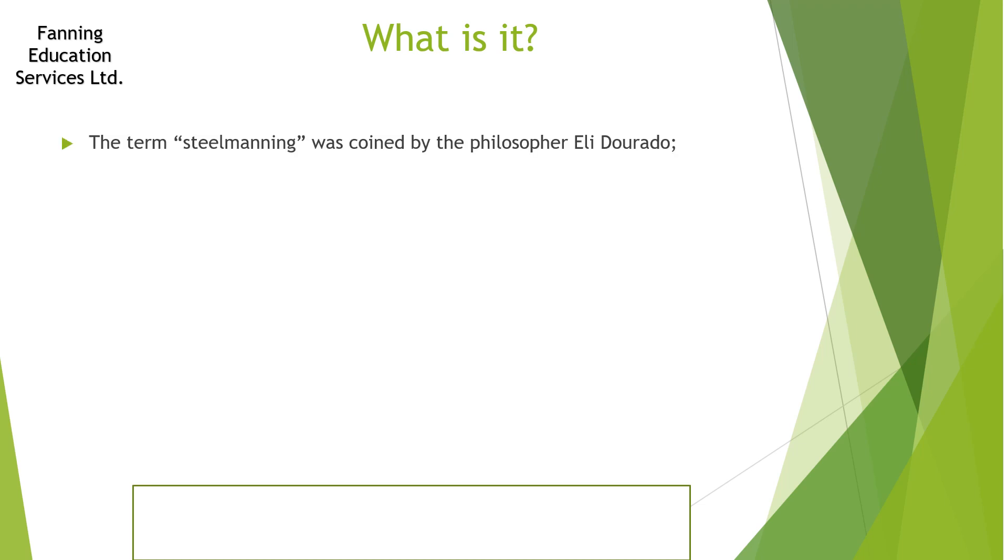The term steel manning was originally coined by the philosopher Elie Dorado. The whole point of this was that he wanted to produce a more constructive dialogue and online discussion. It came about because there's an awful lot of very unpleasant, very difficult, very argumentative, even abusive comments that can take place online, especially when people are protected by anonymity.